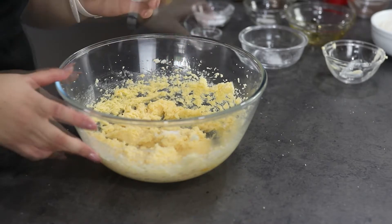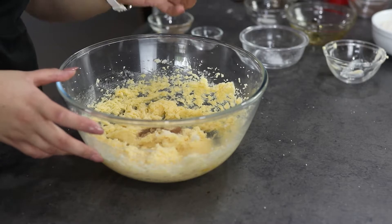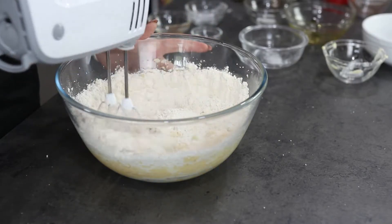Lastly, I'm going to add in my sauce, cinnamon, ginger, and ground nutmeg, baking soda, and my flour. I'm going to mix this until the dough is formed.